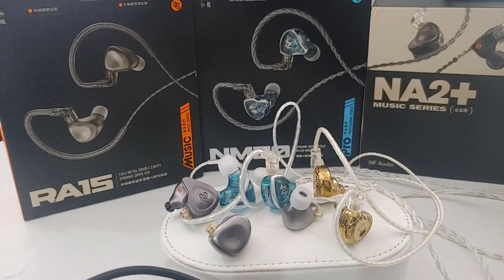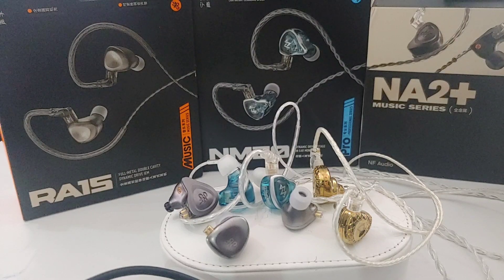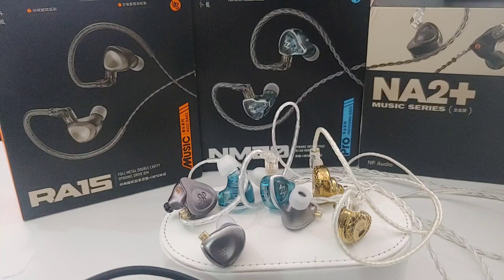This will be a quick comparison between NF Audio's previous earphones and the new NF Acuse NM20. First of all, I have to give a big shout out to the company for having sponsored this channel with so many of its products in the past — this is how I'm able to bring you guys all these comparisons to help you decide what is best for you.